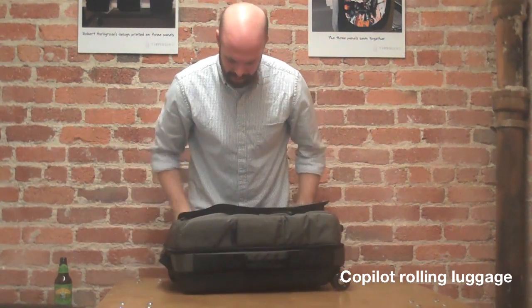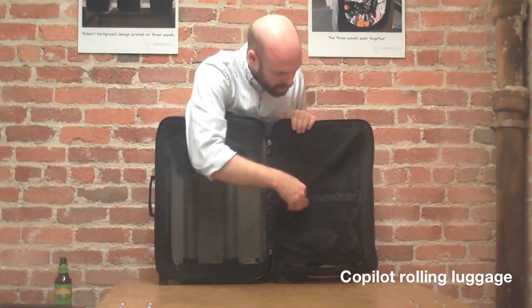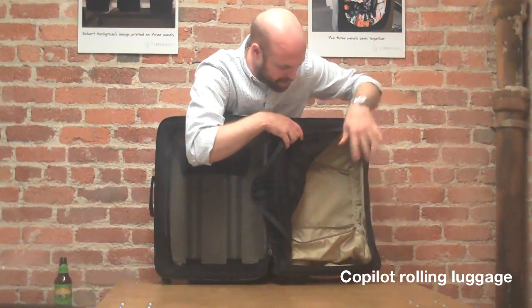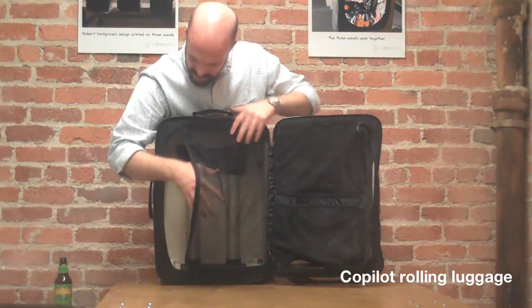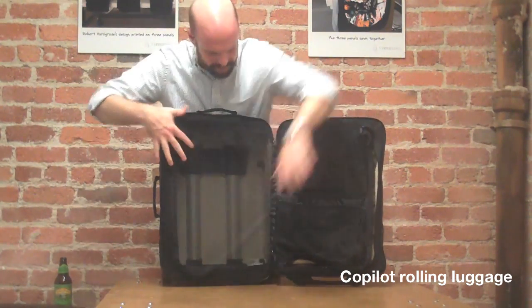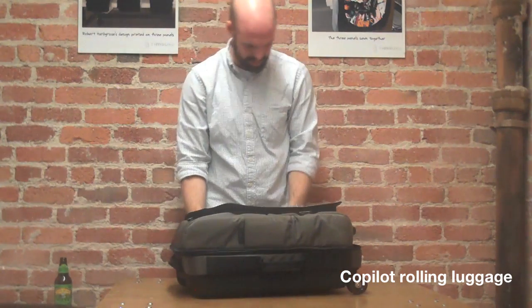On the inside of the bag, clamshell opening. Decent amount of organization — you've got a couple of mesh pockets here for your socks, another bigger mesh pocket, and also a big mesh pocket over here. The mesh is lined with a stretchy neoprene, so you can really pack this thing out and get a lot of stuff in there, then cinch it all down to a nice compact little luggage piece.